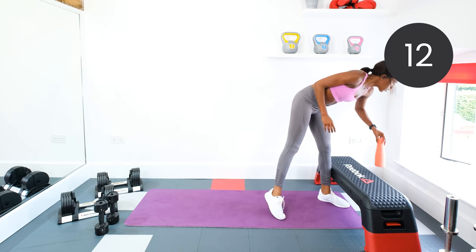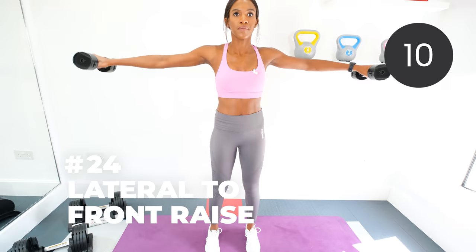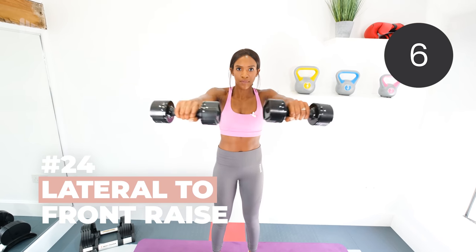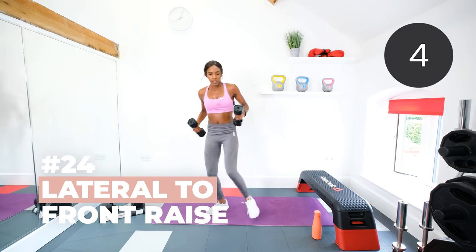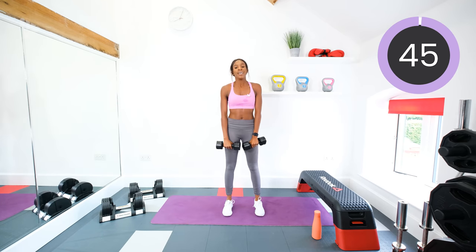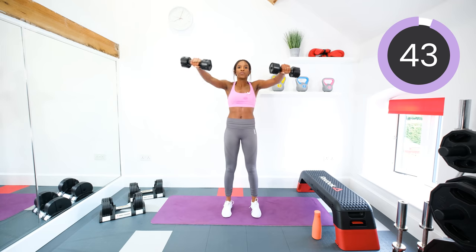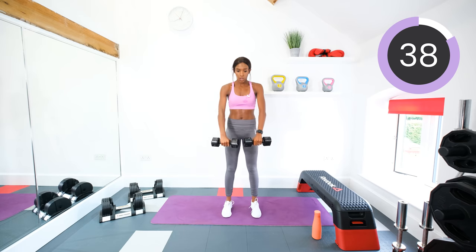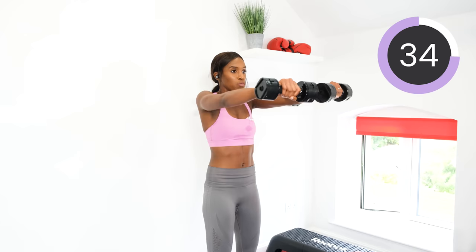Next, grab your dumbbells — lateral to front raise. Feet shoulder width apart. Out, forward, down. Let's go. Reverse the movement. Arms at shoulder height. Keep that core tight. Take it slow — no rush. With this you're going to build up that extra strength in those shoulders and arms.